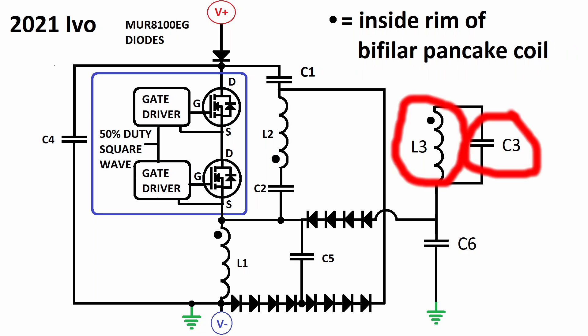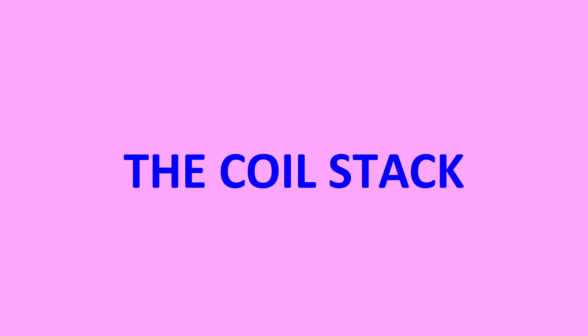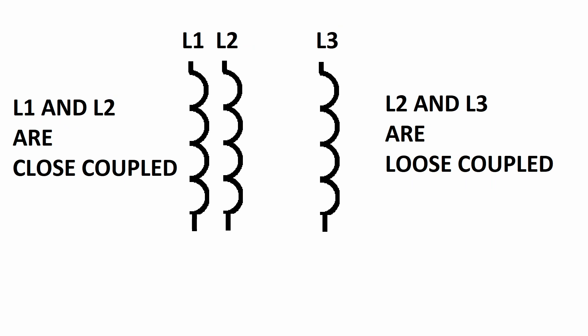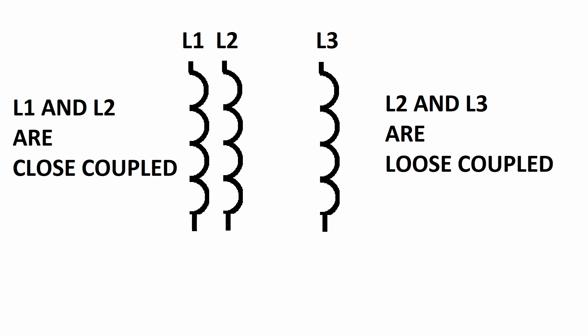C3 is parallel resonant with L3, so C3 has no DC charge. All the coils are Tesla bifilar plate coils as described in his 512340 patent. L1 is close coupled to L2, and none of the three coils are flipped over, so they all rotate in the same direction. L3 is loose coupled to L2. Since L1 isn't tuned by a capacitor, its resonant frequency is much higher than the L2 and L3 coils. Thus the impulses, which are resonant half waves produced by L1, are much faster and shorter in duration than the L2 and L3 waves.